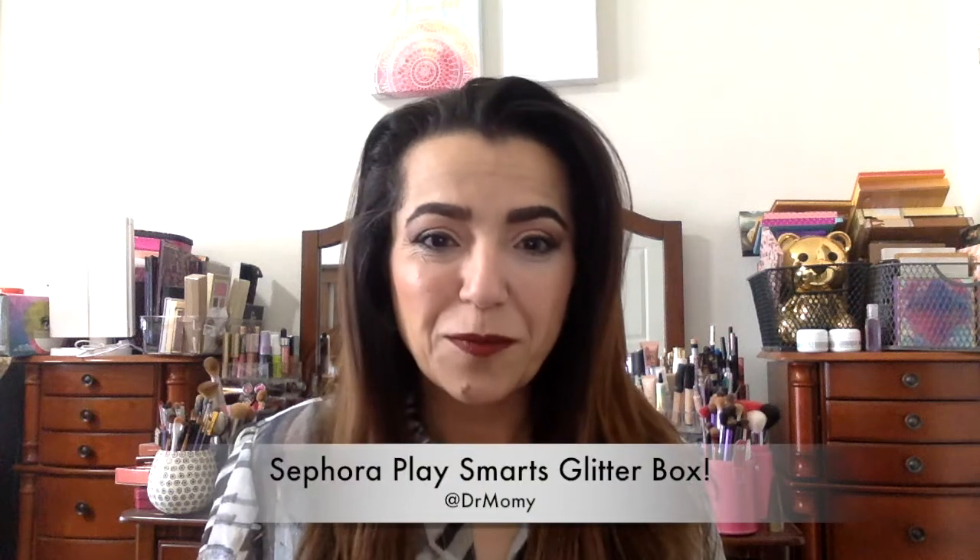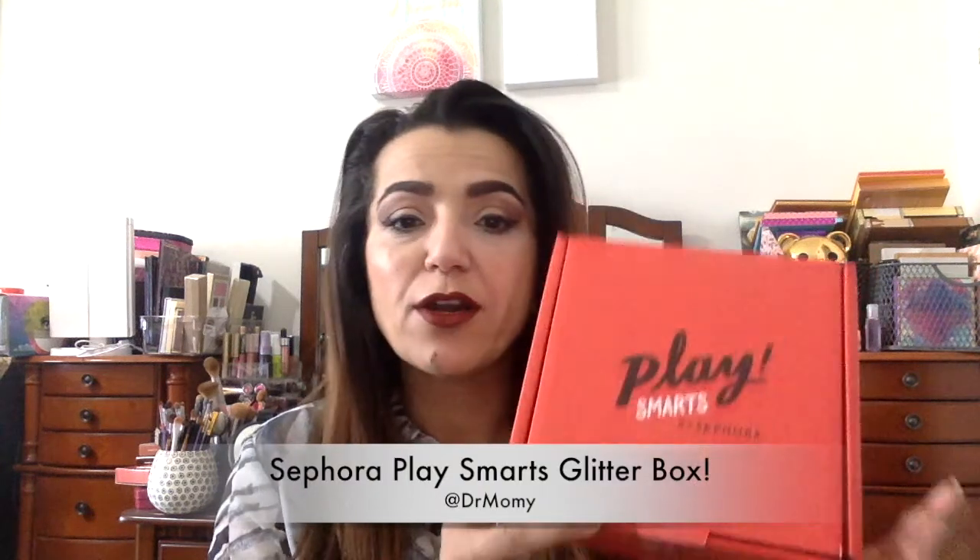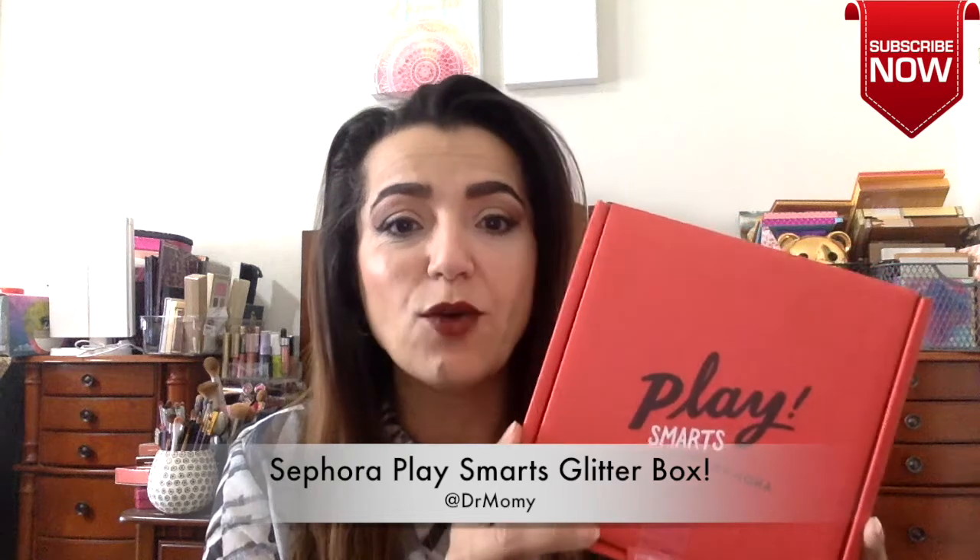Hello and welcome back to my channel. Sephora has another Play special box out and it is the Play Smarts. It is $20 and I just ordered it the other day and it came within a couple of days, day and a half or so. We're going to open it up and see what's inside. It's supposed to be a smarts glitter theme, so I don't know if it's going to be a glittery box or not, but we'll see.